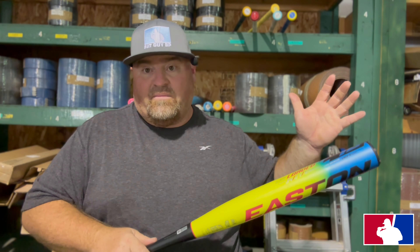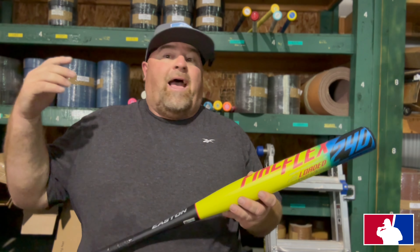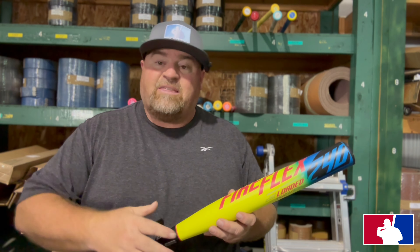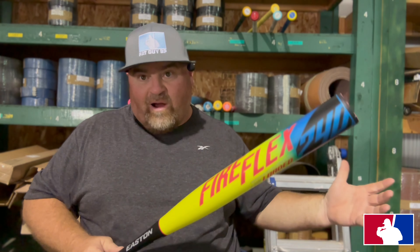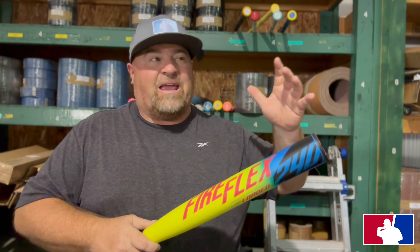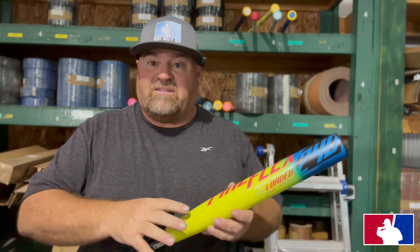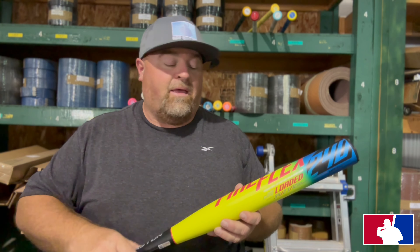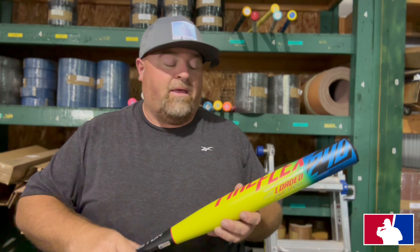Three of us swung this thing, three of us liked it, and we all preferred it over the Tantrum. We're not knocking the Tantrum — it's a great bat — but we prefer this one. I'm telling you, this is a diamond in the rough. Subscribe to the channel and hit that subscribe button. I'll put a link down where you can get this — you can find them on Amazon at great prices. Pick one up, you won't regret it.